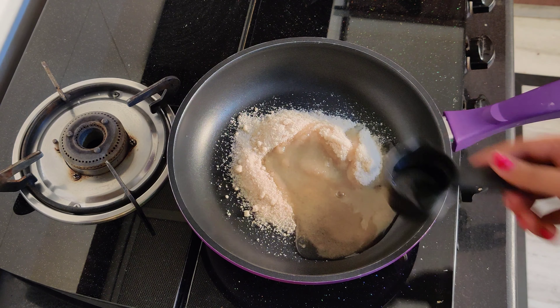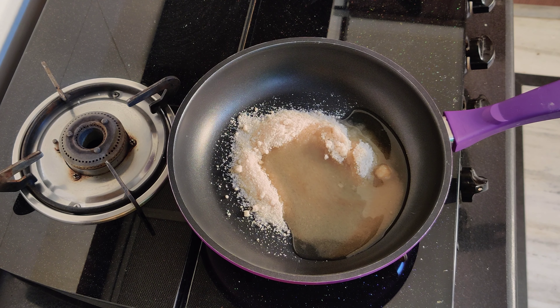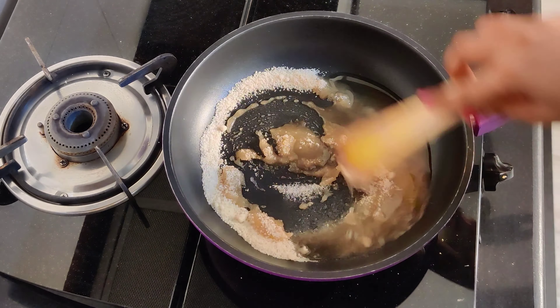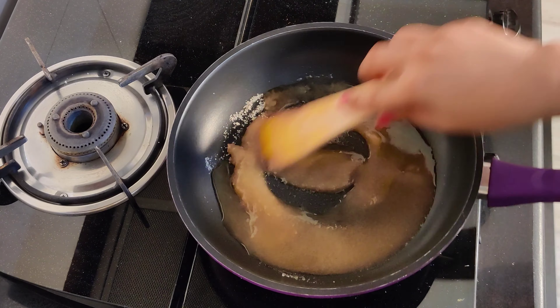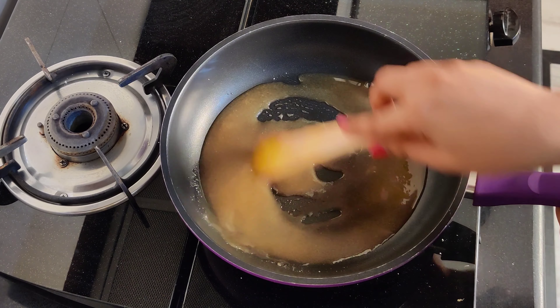First we will take a bowl. The ingredients are very easy — half cup besan, half cup ghee, and half cup powdered sugar. Three things in the same quantity, so it will be easier for you.